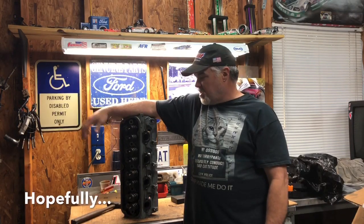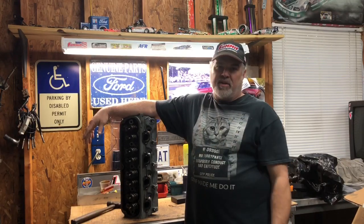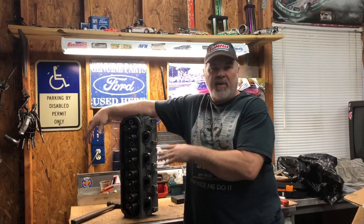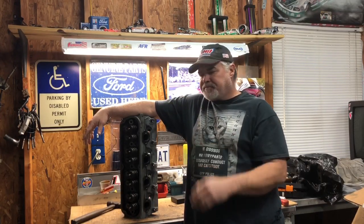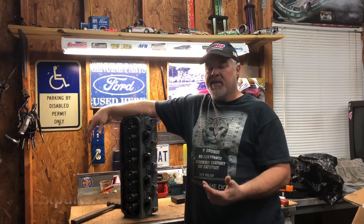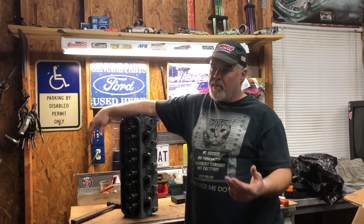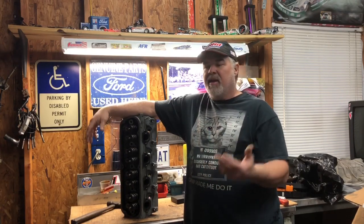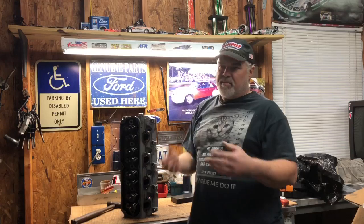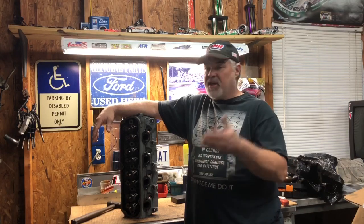We're going to put these heads on, but before we do, we're going to change valve springs. Now there's nothing wrong with these springs - David ran them and they're good to go. But I figured while they're off, I wanted to go ahead and put some beehives on. We're doing this using the Alex kit. I could piece together parts from Comp and here and there, but I just wanted to order something that's all in a package.